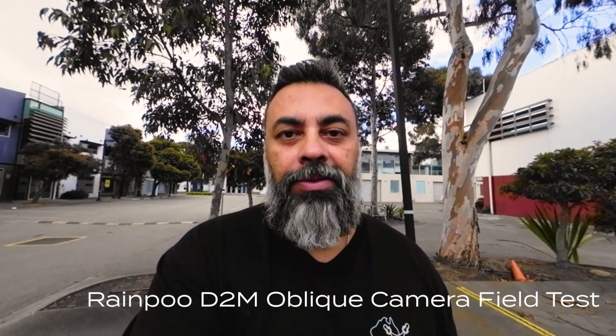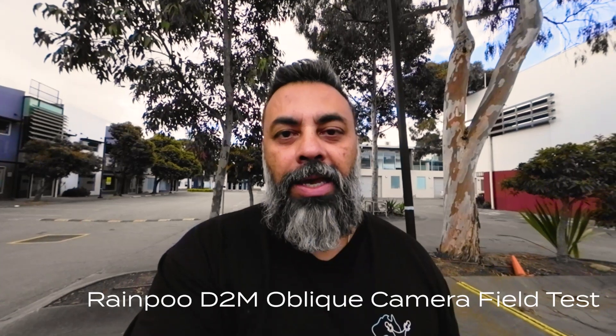Hi, my name's Sean Mathis. I'm the Chief Remote Pilot at Air Inspect Australia. Today we're actually doing a field test of the Rainpoo D2M oblique camera. It's essentially got five lenses, each lens 26 megapixels, which totals to 130 megapixels.